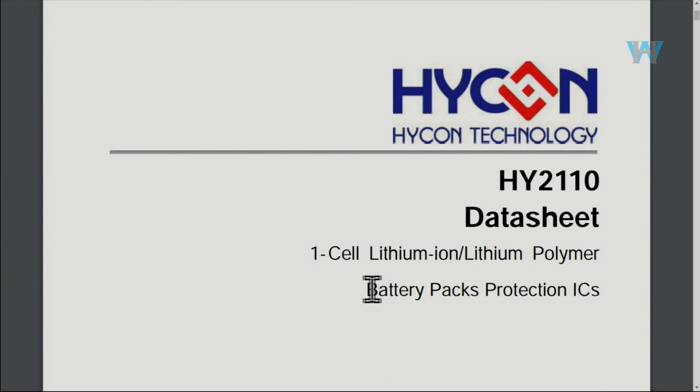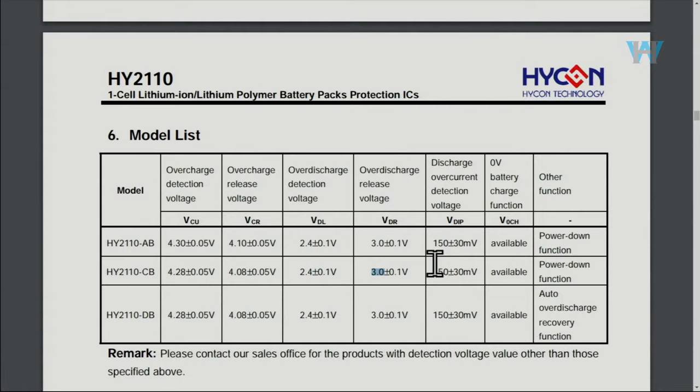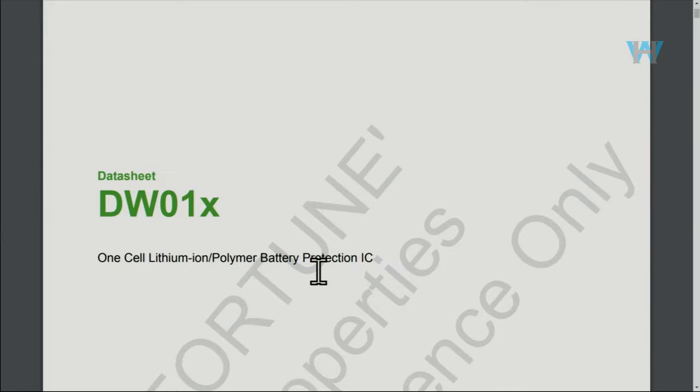The next component, labeled 10cb, is a battery protection chip. These three chips are the overcharge protection. The actual model is the HY2110 — a one-cell battery protection package. The 10cb label refers to this specific version: overcharge voltage detection triggers at 4.28 V, and overcharge release triggers when voltage drops back to 4.08 V. Over-discharge detection triggers when voltage goes below 2.1 V, and charge release triggers when voltage reaches back to 3.0 V ±0.1 V.